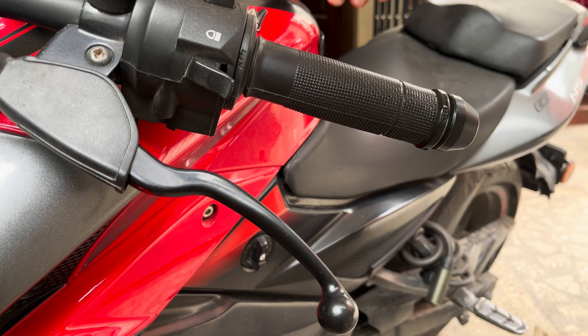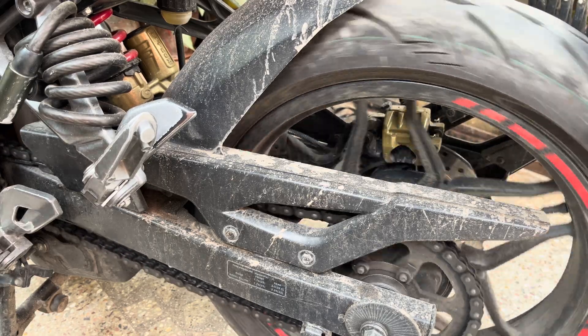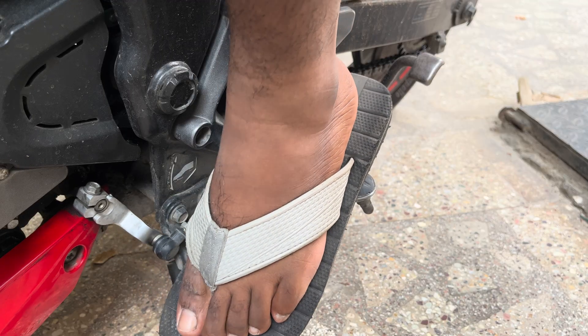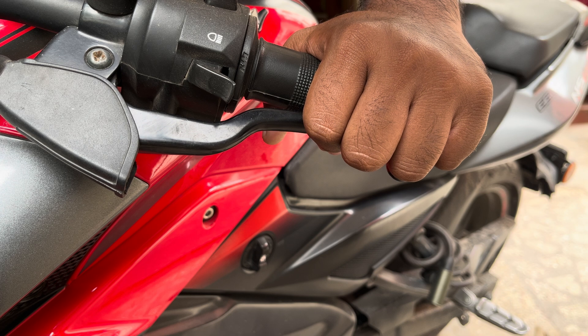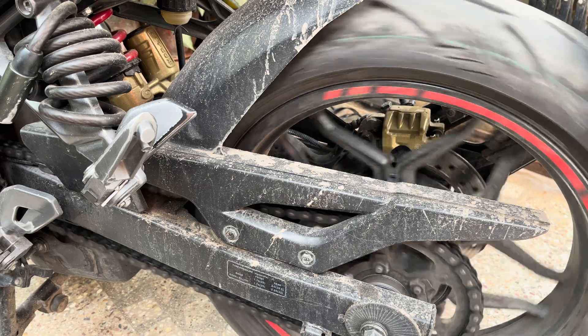When you squeeze the clutch lever, it disengages these plates, allowing the engine power to temporarily disconnect from the rear wheel. This disconnection allows you to shift gears without grinding or damaging them. When you release the clutch lever, the plates re-engage, transferring the power from the engine to the wheel, propelling the motorcycle forward.